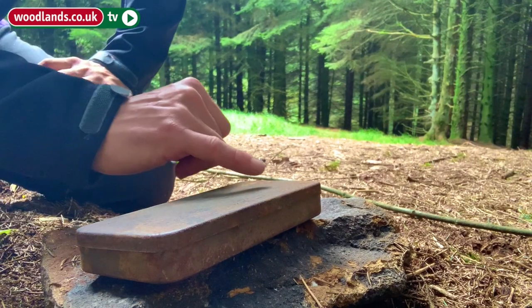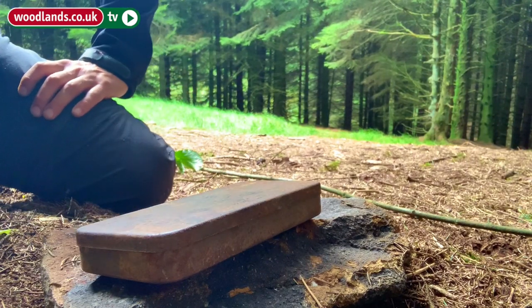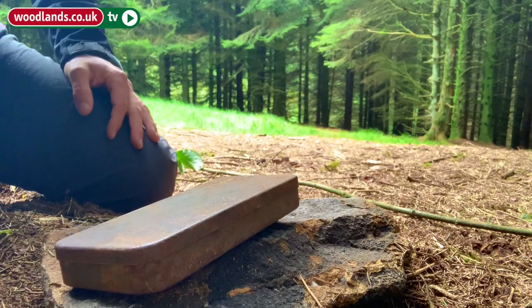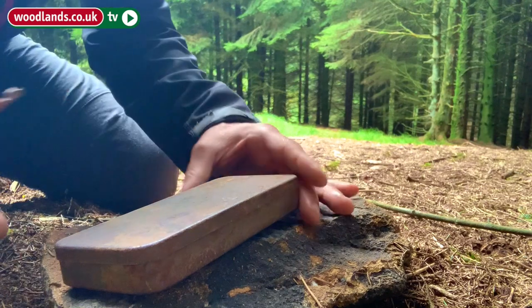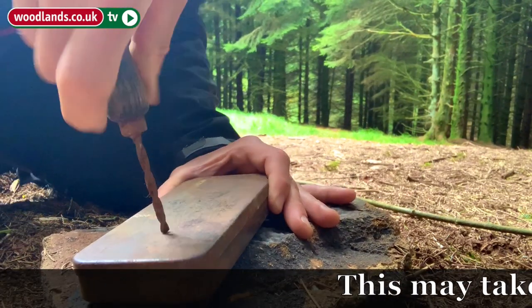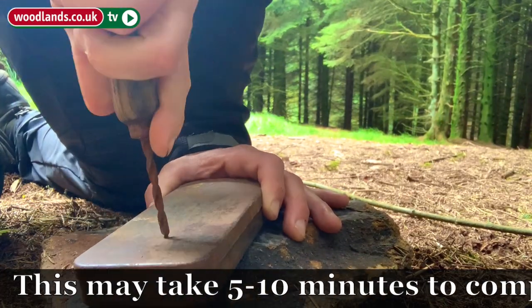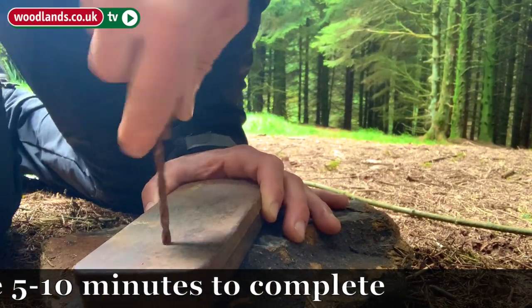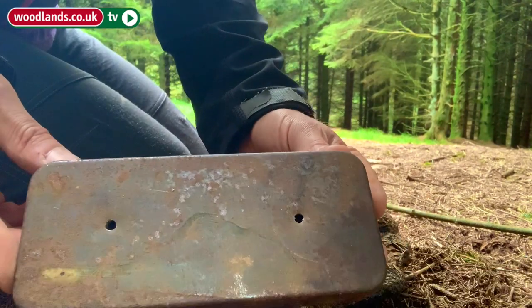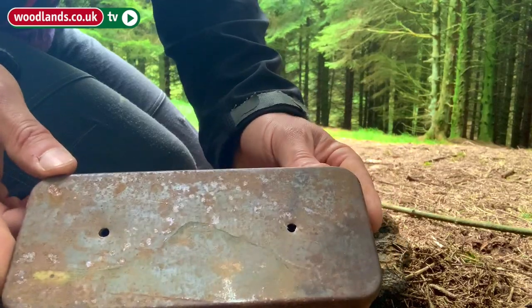To begin with we're going to put a couple of holes in the top of our tin. This tin is going to be used for making the charcoal. We're going to take our palm drill and press on, leaving us with a tin that has just got two holes.